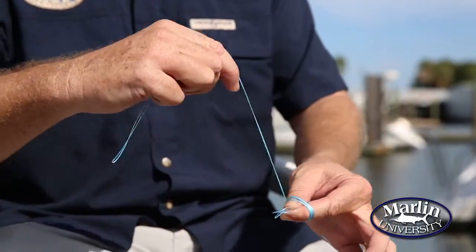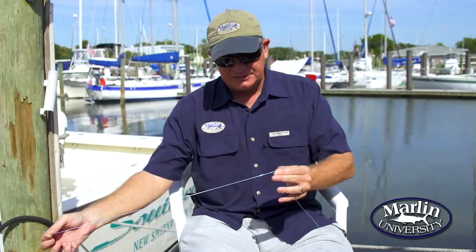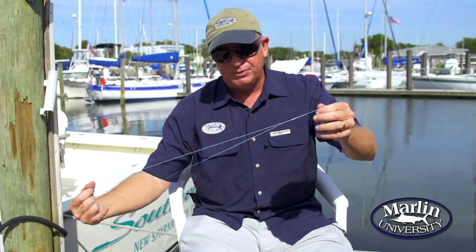You want to wind it about five times, then put this tag end back through the loop and let it come off the same way you put it on. Keep pulling it until it comes down to a knot. Then to tighten this up, you want to pull on all four pieces at the same time.